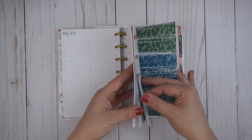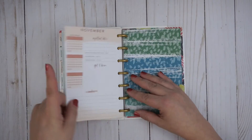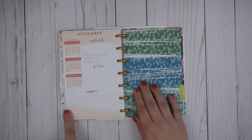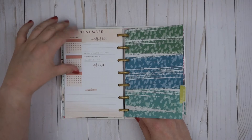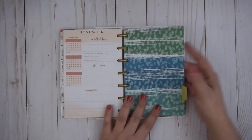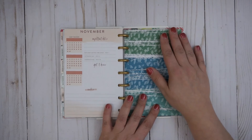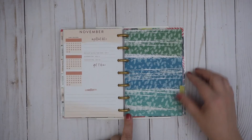At the end of each month, it does have some notes pages, which I think is pretty sweet. And then it has the next month. It also has a habit tracker — I forgot about that, that's kind of cool. For each month, it also has important dates, get it done, and notes at the beginning of each month.